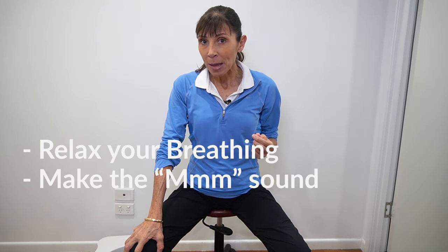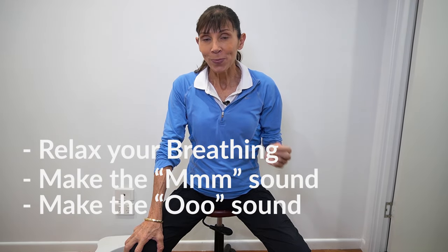So those are the three steps: relaxed breathing to start, then saying "mmm," then "ooh." I really hope this technique helps you to empty your bowels at home. If you're still having problems, you might find the stool is too hard — you can watch my video linked above for foods that help keep the stool soft. Thanks so much for watching. Subscribe below for more videos, and I'll see you next time!